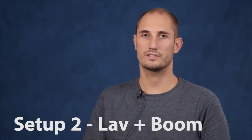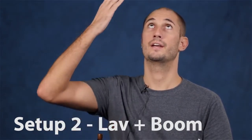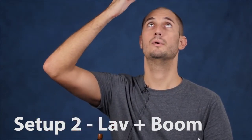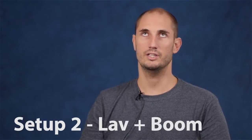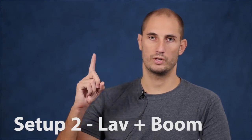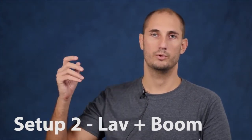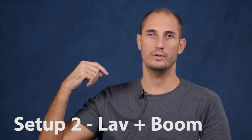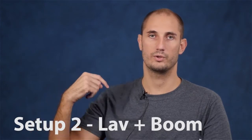Both levels are good. So right now I've got a lavalier microphone on and a boom microphone about eight inches above my head. This way I get two totally different types of audio, and then you can choose in post which sounds better. This is the boom microphone — test 1234. Now we're going to cut the boom off and only use the lavalier microphone — this is the lavalier microphone, test 1234.